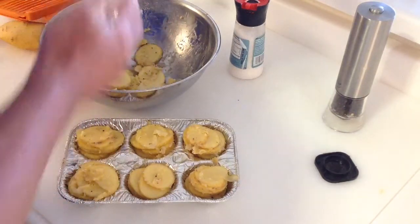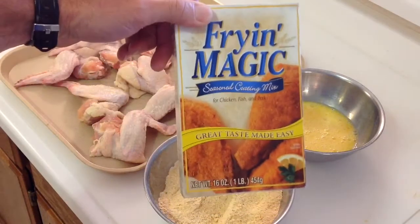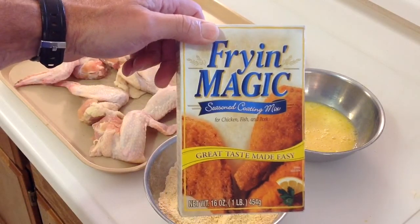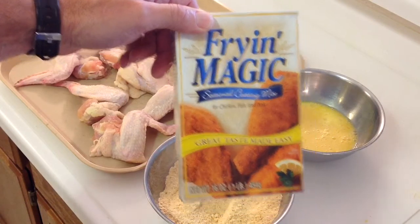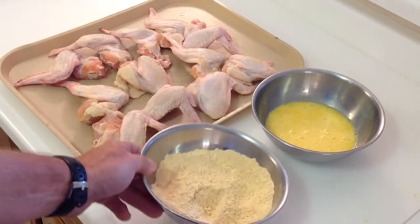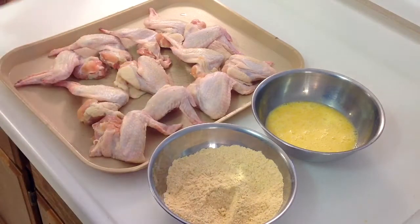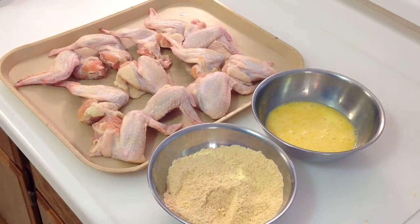Hey folks, there are our chicken wings looking mighty nice. We're going to be breading these today — I got this idea from my oldest son who lives in Minnesota. He said try this Frying Magic stuff, it really makes for crispy chicken on the grill. I did take some of it and put a little bit of seasoning in there — some Nature's Seasoning, some Big Kahuna, a little bit of Lawry's, and a little bit of cracked pepper.